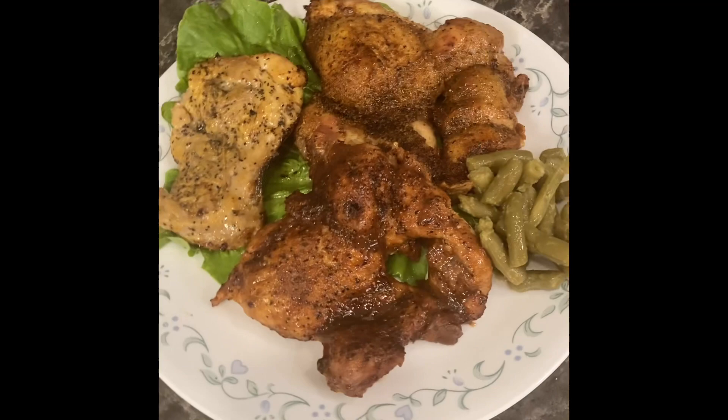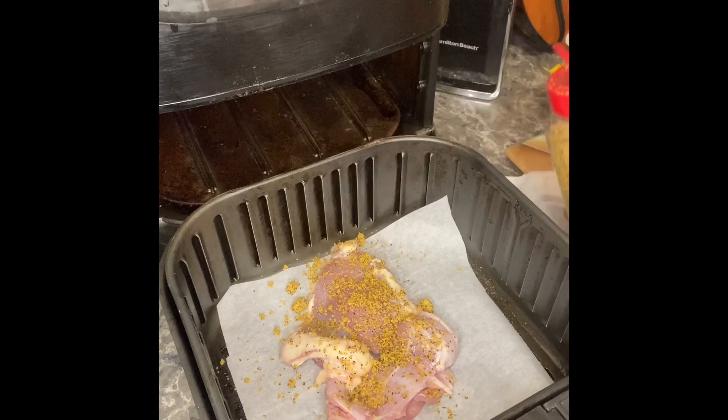We're gonna first start off with lemon pepper seasoning. We're gonna cook it in our air fryer — sprinkle it generously. We're gonna set it on 380 degrees for 15 minutes. And look how delicious this came out. Very easy.